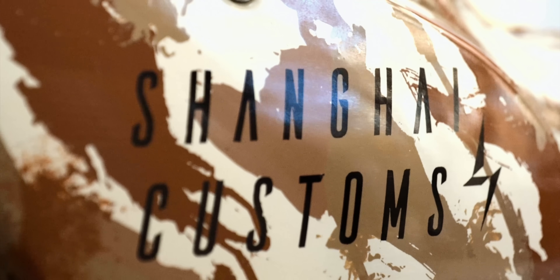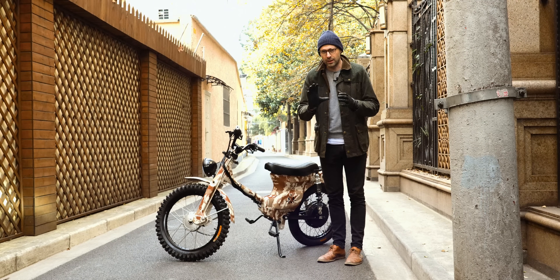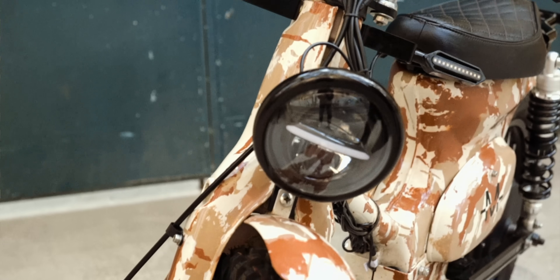I've been aware of Shanghai Customs for a number of years now and it's the brainchild of two young expats living here in the city. What they've done is taken one of the biggest selling bikes in the world — a hundred million of these have been sold since 1958 — and have electrified it.